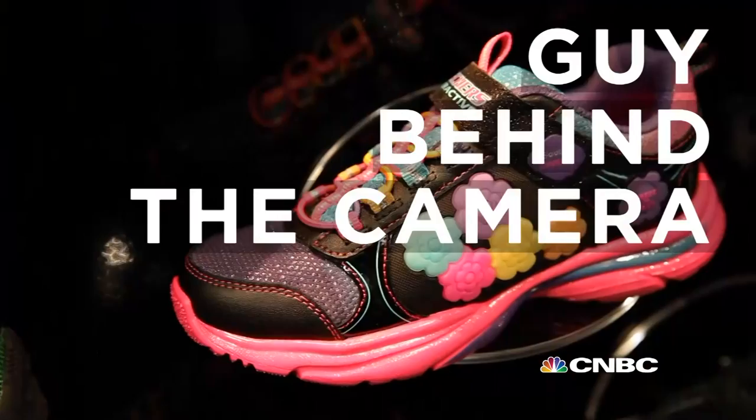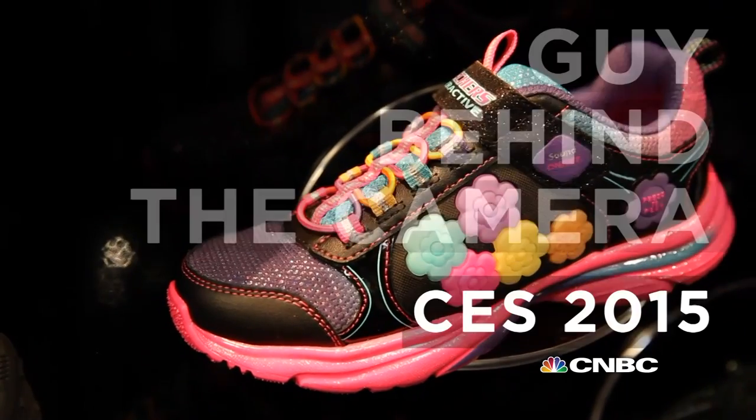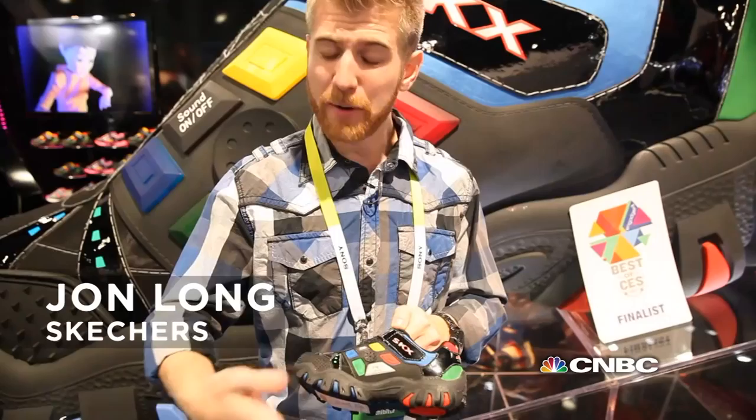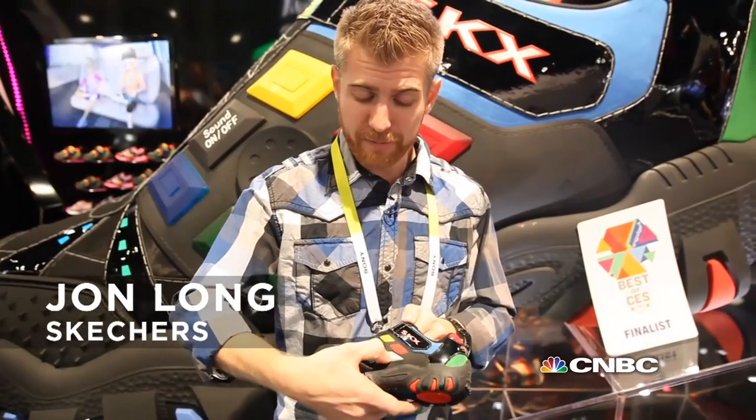So we're taking ADD to the next level, huh? A little bit, yeah. This is Skechers Interactive shoe called Game Kicks. It's a memory matching game, so no matter where you're at as a kid, you've got a game right on your shoe.